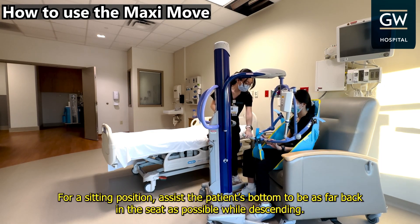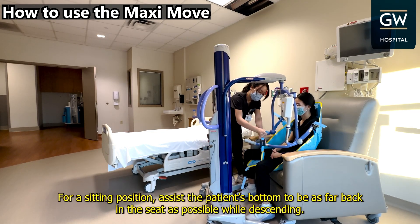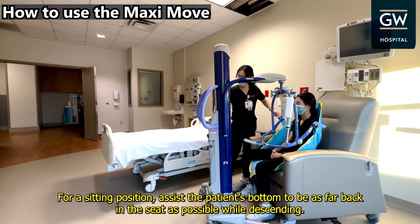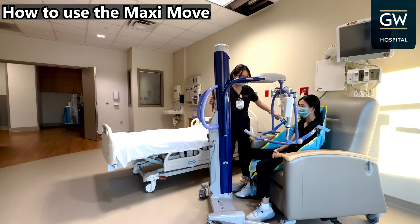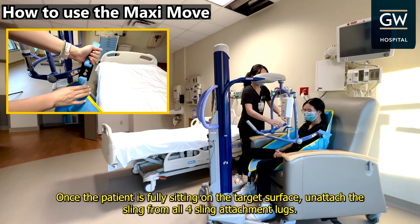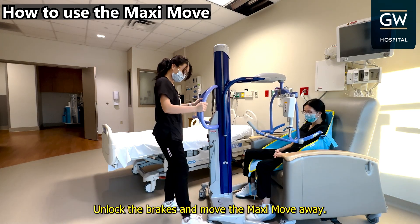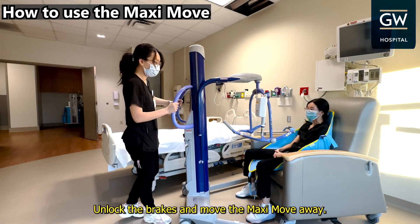For a sitting position, assist the patient's bottom to be as far back in the seat as possible while descending. Once the patient is fully sitting on the target surface, unattach the sling from all four sling attachment lugs. Unlock the brakes and move the MaxiMove away.